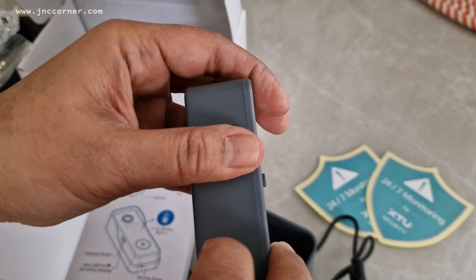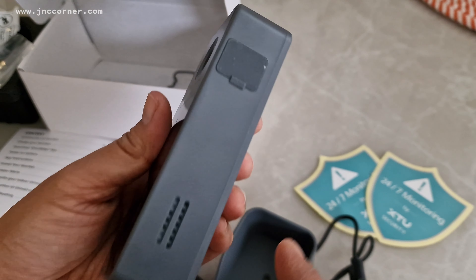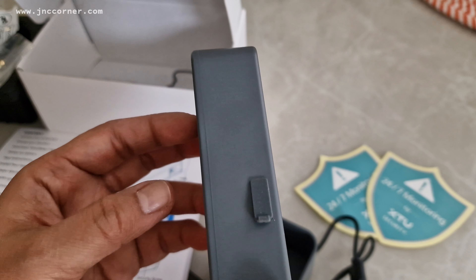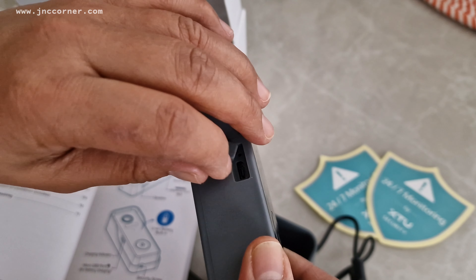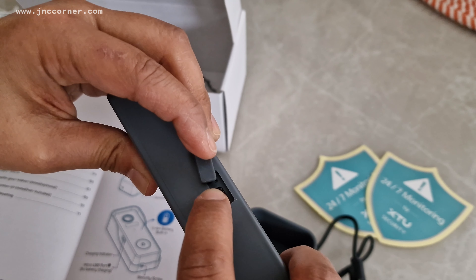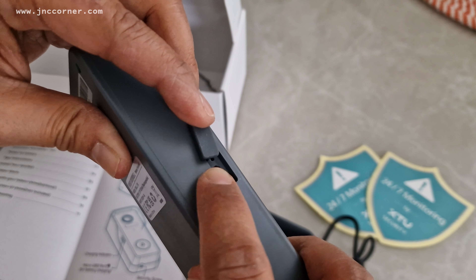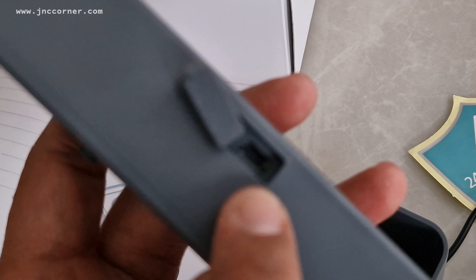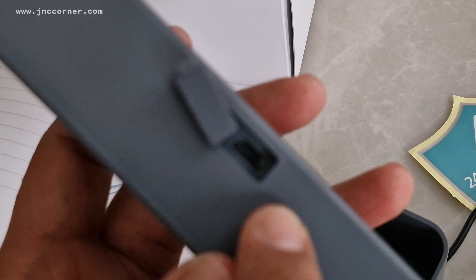So this is waterproof, so water hopefully cannot get inside. On the side we got the charging indicator that you can see — there's a hole there — and also the micro USB port for battery charging.